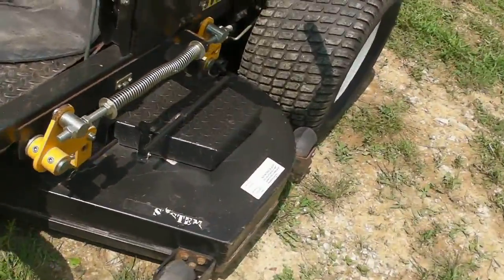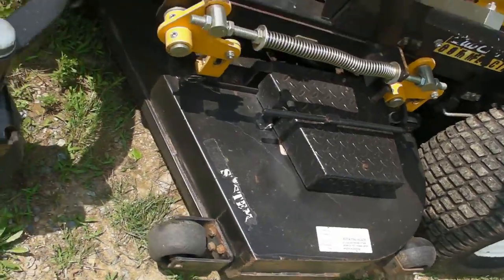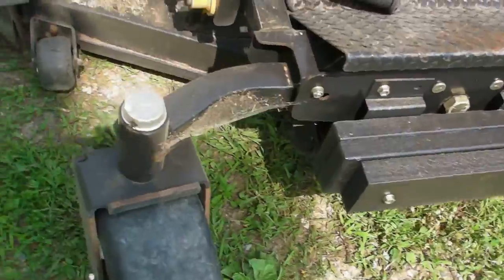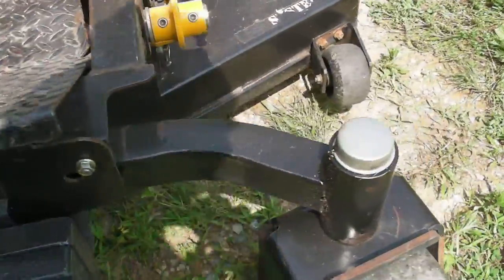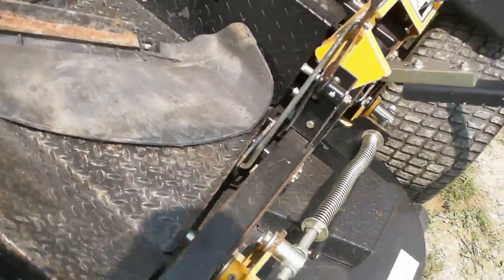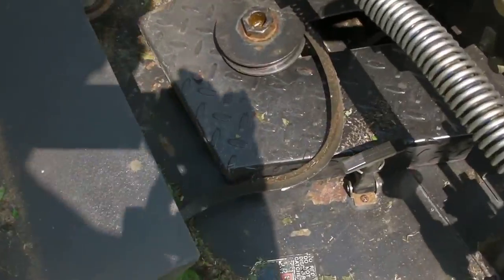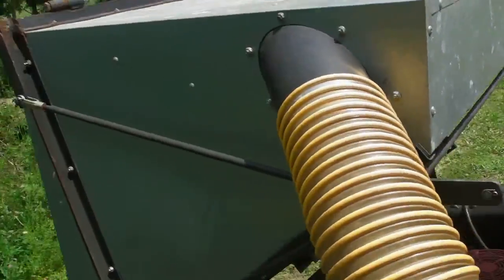The deck on it is in very nice shape. There are no dents, cracks, or welds or anything. It's got the weights on the front. There's a bagging system — it's got a spring tension system on the front there. The belt popped off for the bagging system, but I'll put that back on. The bagging system is in very nice shape, as you can see.